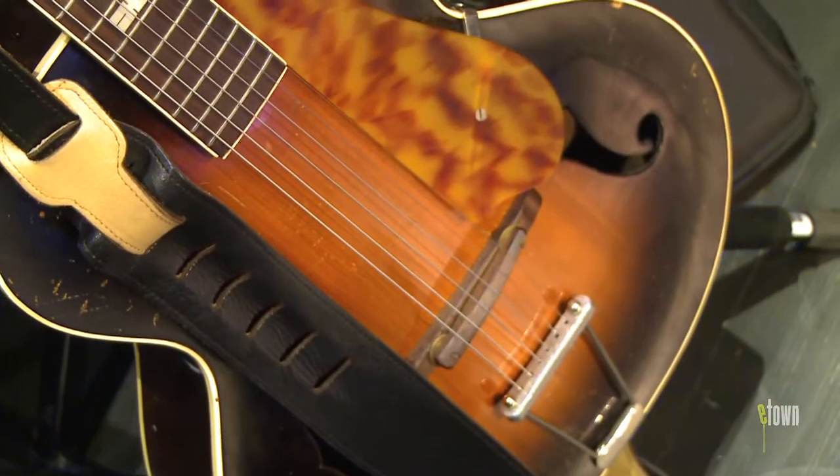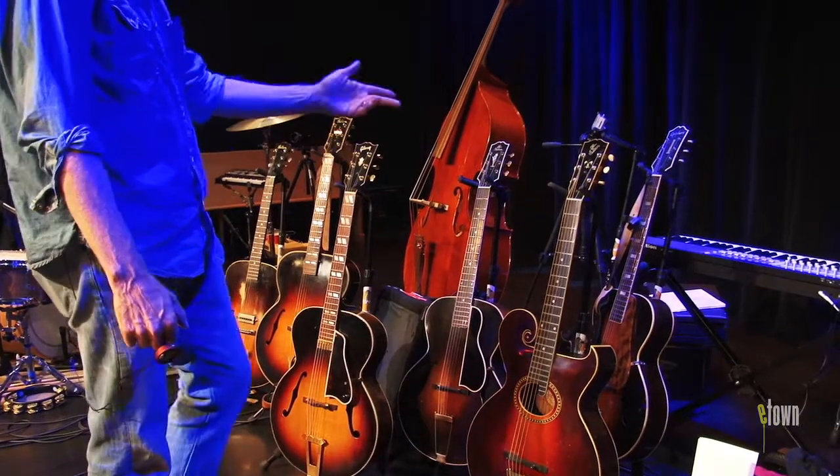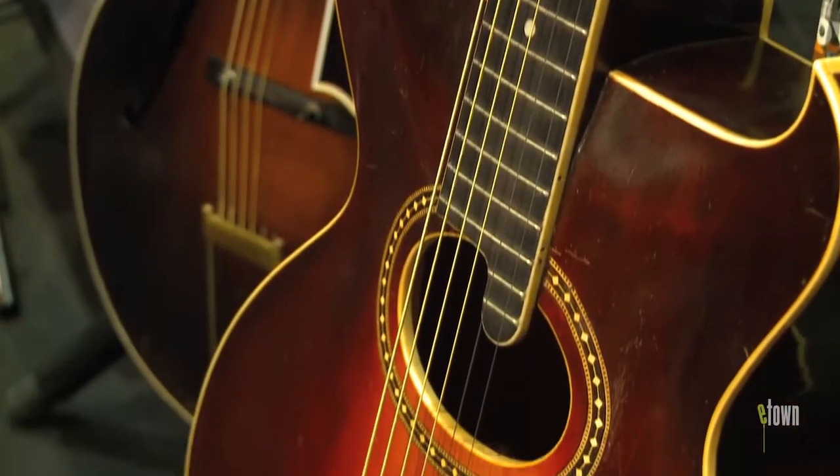I'm guessing that's a late '30s Epiphone, and it's not a Triumph, it's not an Olympic — not sure exactly what the model number is. This is a Style O Gibson from 1922.